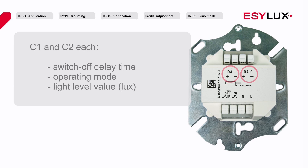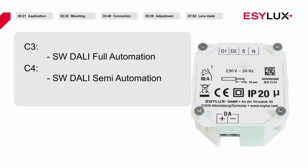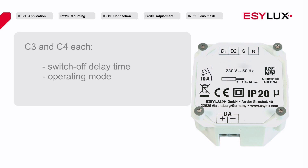Settings for the switch off delay time, the operating mode, and the brightness target value can be configured. The DALI plus switches can be used to expand your circuit by two channels. Channel 3 and channel 4 are presence dependent switching contacts with an adjustable switch off delay time.